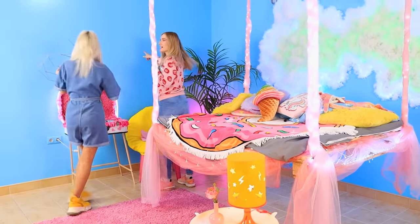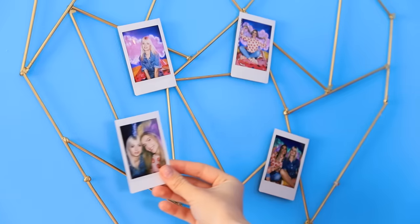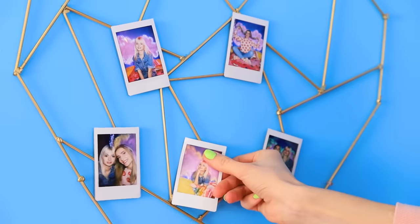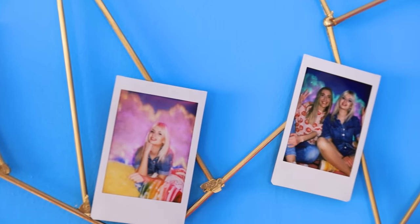Now we have to hang it on the wall! What do you think — here or there? That would be perfect! It's gorgeous! Attach the picture using double-sided tape! Look — we are so funny here! We should have more photo shoots after all! I totally agree!